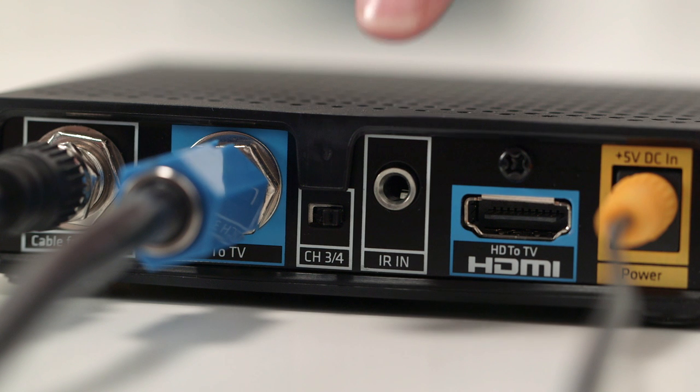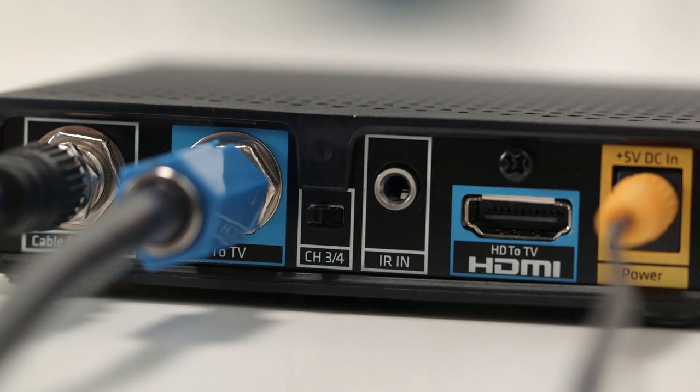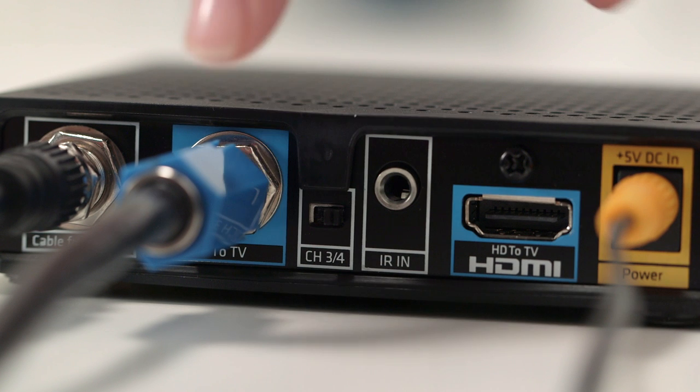Then make sure the channel 3 or 4 switch on the back of the mini box is set to 3. In some areas, you may need to turn your TV to channel 4. If you don't see video or the on-screen guide on your TV, use your existing TV remote to turn the TV to channel 4 and change the switch on the back of the mini box to channel 4.